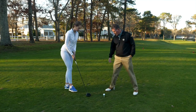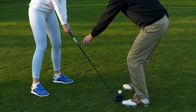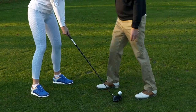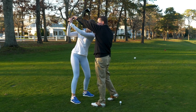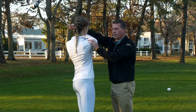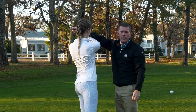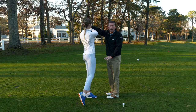So Heidi, if you could set up to the golf ball like we talked about. Her feet are about shoulder width apart. Her grip looks great. Heidi's going to work on taking the club back over her right shoulder and then transitioning down into the golf ball, and when she finishes the club's going to be over her left shoulder. She's going to be facing the target when she's done, and the shoelaces of her right foot will be facing the target and all of her weight will be on her left foot.